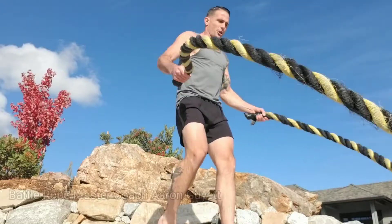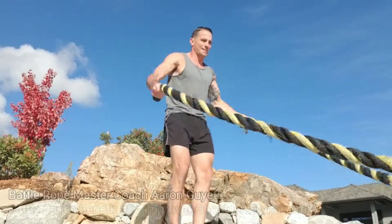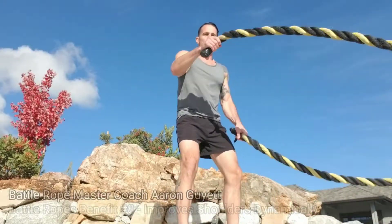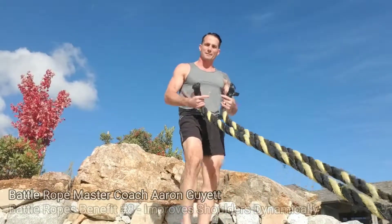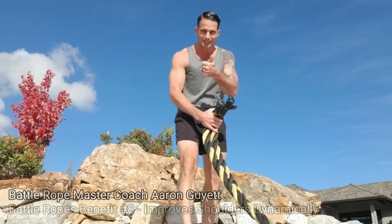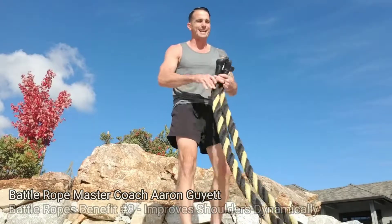What's going on — master coach of battle ropes, Aaron Guyette. I'm going over the benefits of battle ropes. This is number eight. Obviously I'm moving this rope in a ton of different ways, but one of the main benefits is that it improves shoulder strength, shoulder stability, and shoulder mobility in a dynamic fashion.